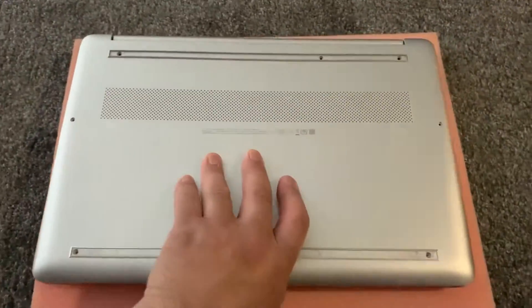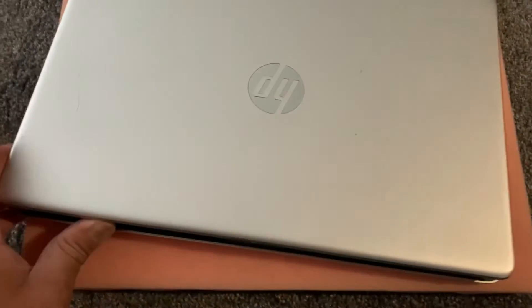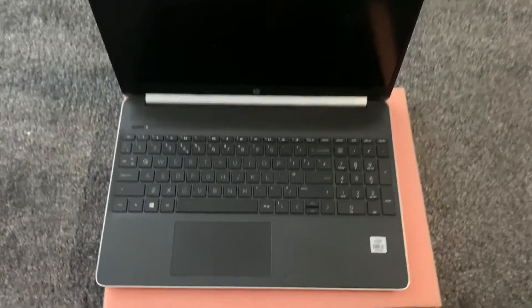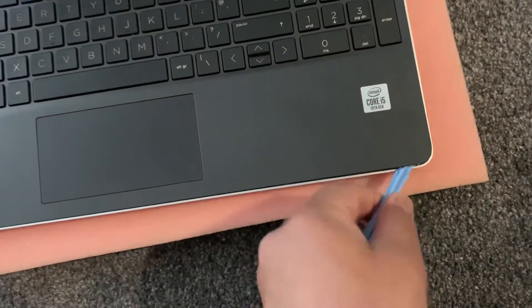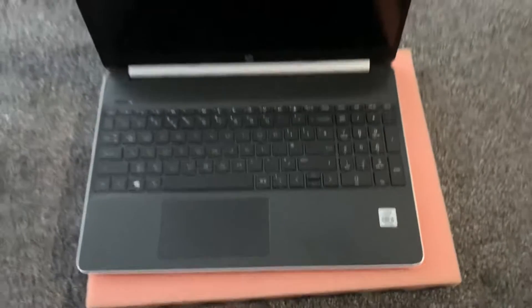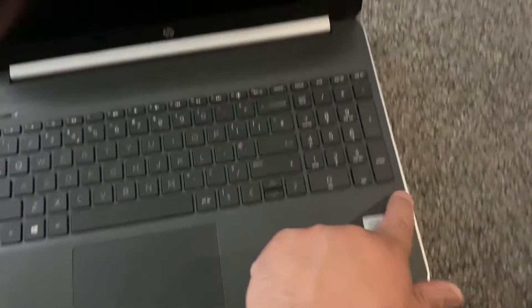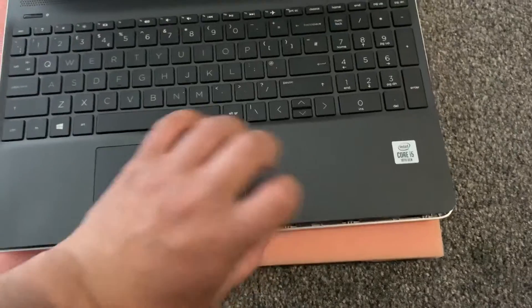Once you've done that, turn the laptop on the other side and open up the lid. In the bottom corner, use your spudger and just apply some pressure in between the gaps, just like this, and work your way across. The casing will come off. Use your spudger and work your way around here and then it will come off.